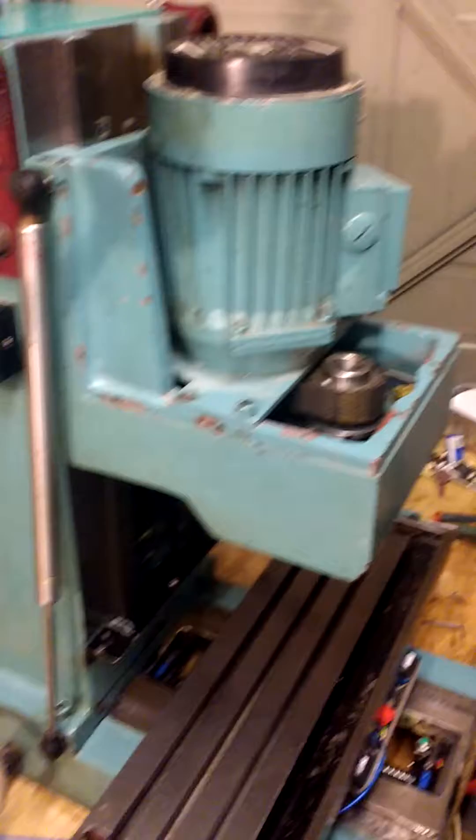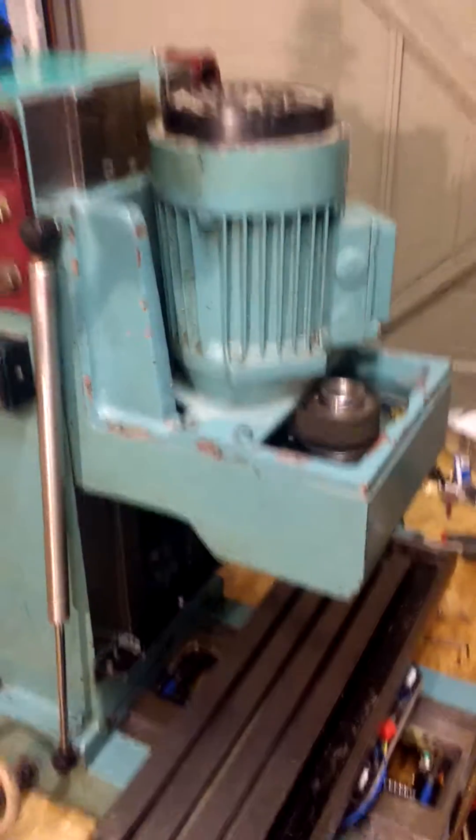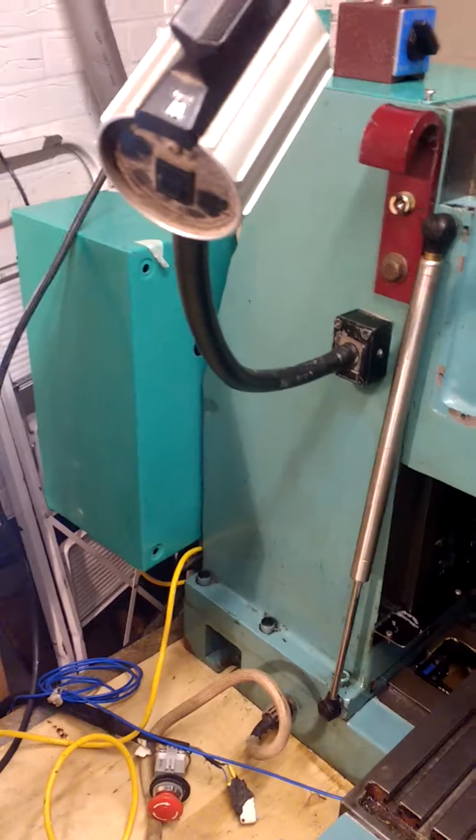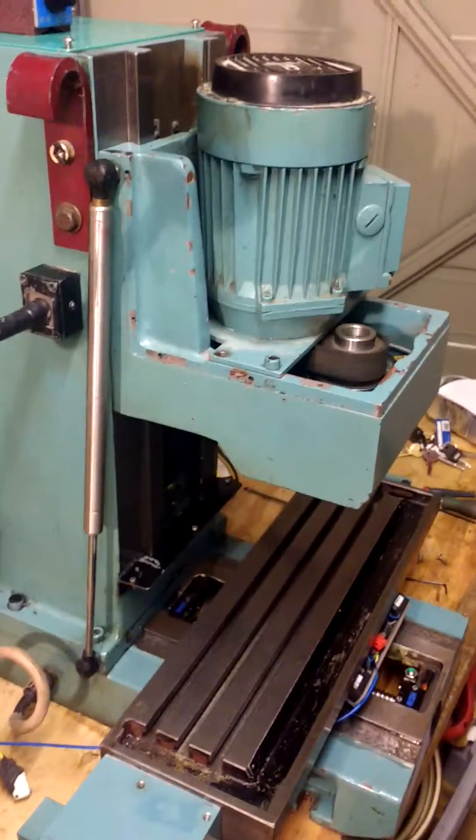Just having another look at the Z — it's still a little bit groany, but everything seems to work in Mach anyway. So that's it; hopefully get it all finished and get cutting some metal.